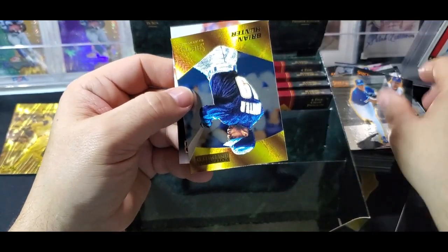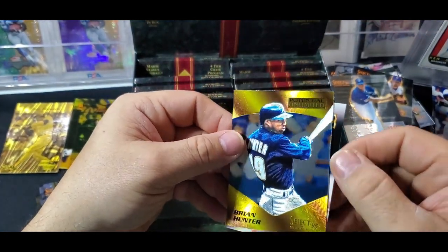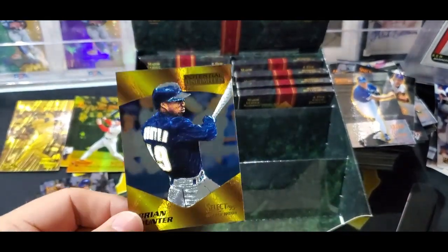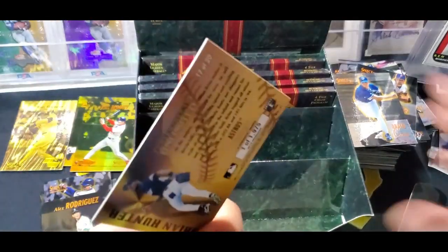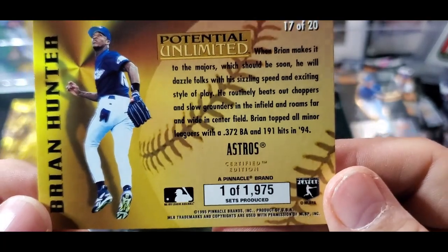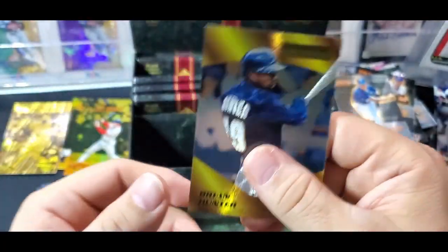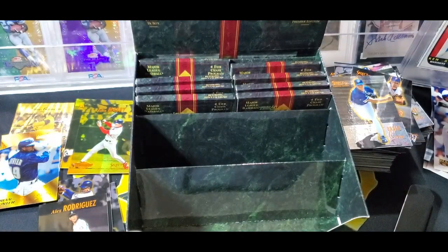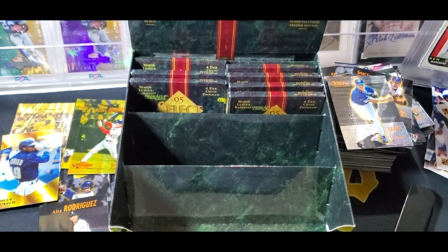Brian Hunter - Potential Unlimited. Those are really cool looking cards - very nice gold dufex finish. Number one of 1975. These had that kind of non-serial-numbered serial numbering, where it's rare but they couldn't actually serial number them because the technology didn't exist yet in 1995.